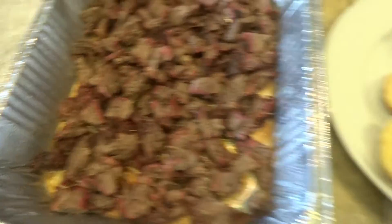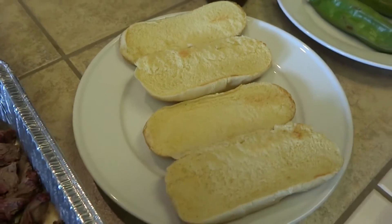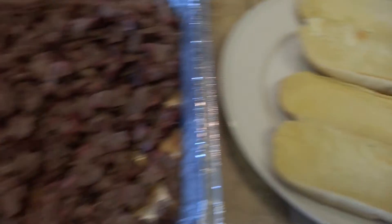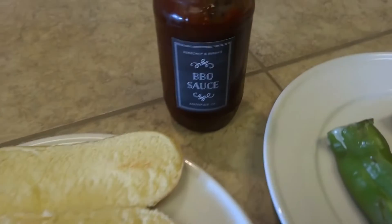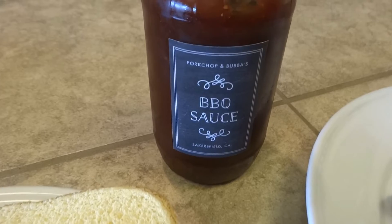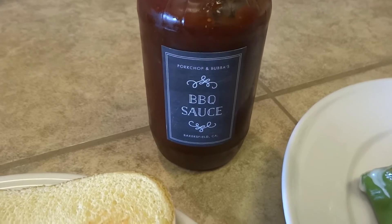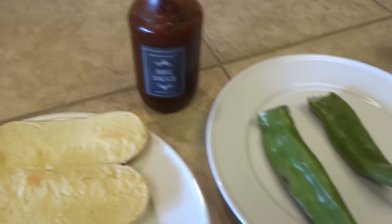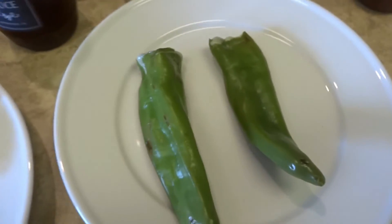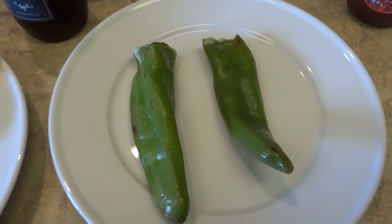We're going to put these on some center cut rolls. A neat little trick if you have a Lang is put a piece of foil on top of your firebox and you can toast buns like that. Shoutout to Porkchop and Bubba — I'm going to be using their barbecue sauce. I make my own, but this stuff is amazing when I don't feel like making my own. If you live in the Central Valley of California or you're passing through, go check out Porkchop and Bubba's. And last but not least, I put hatch chilies with Oaxacan cheese in the Lang for about 10 minutes to give them some smoked flavor, then on top of the firebox for a little char.